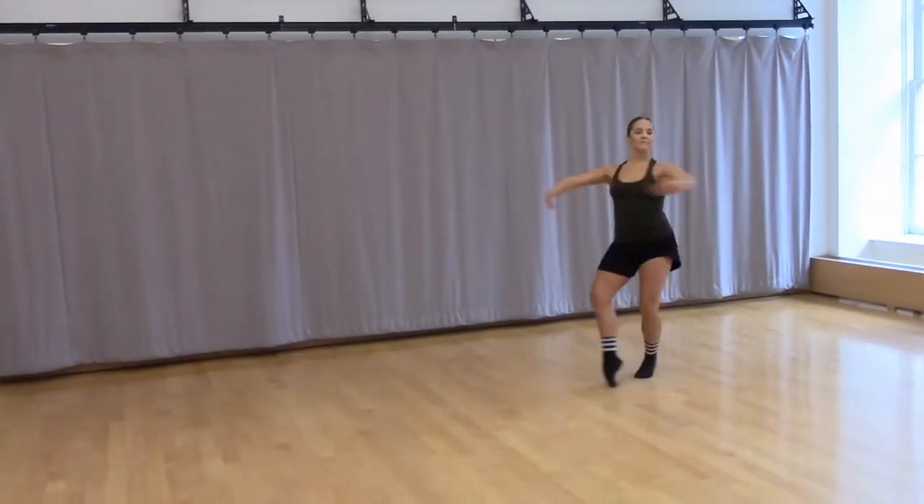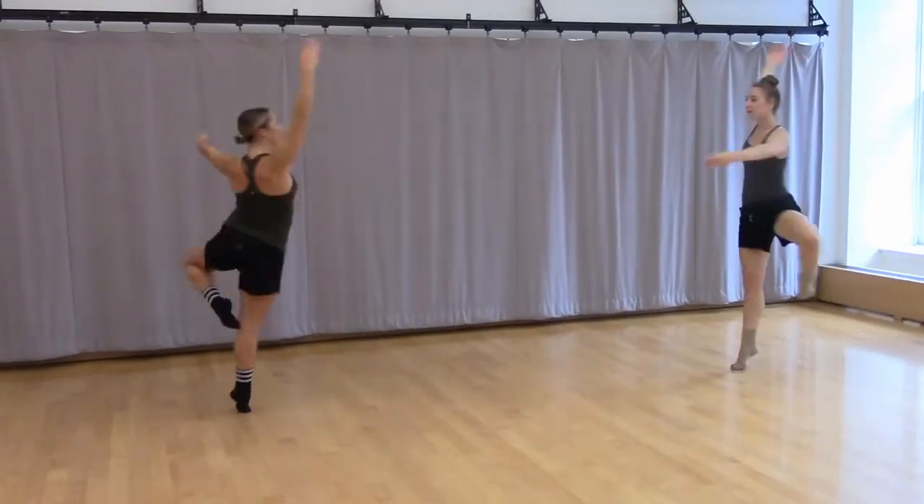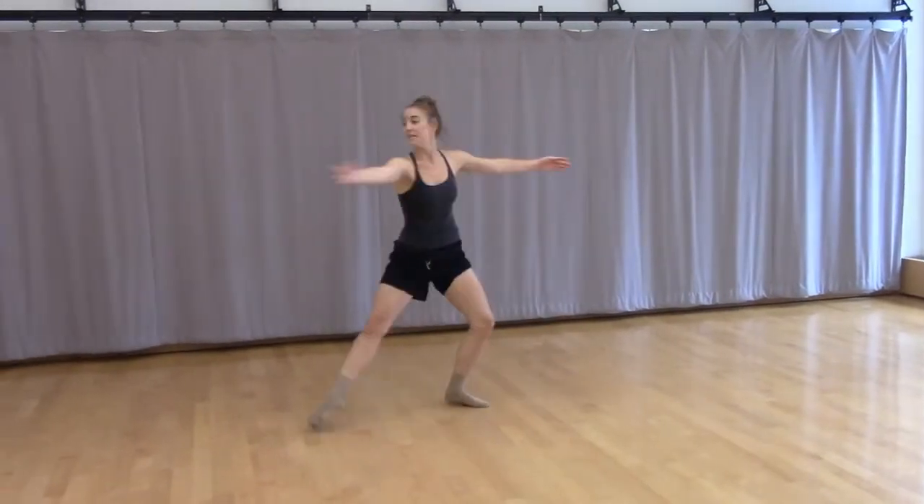So now moving on, we've added an arm with the first pique turn, step down to fourth, and a double drag. Push down to fourth, coordinate the arm and the leg, stepping into your preparation at the same time.